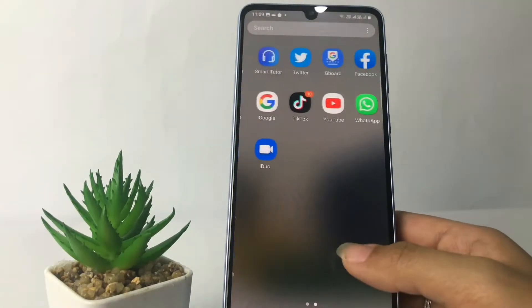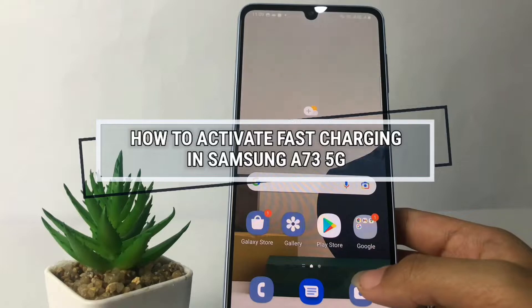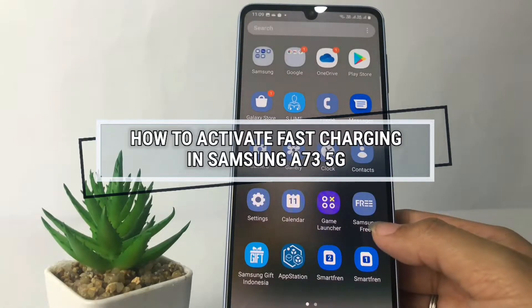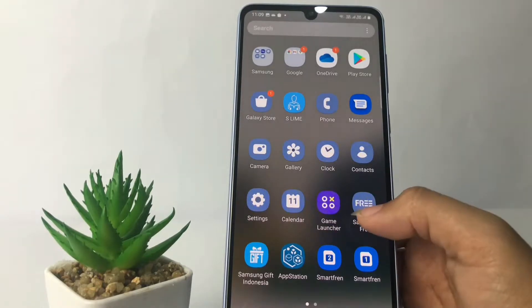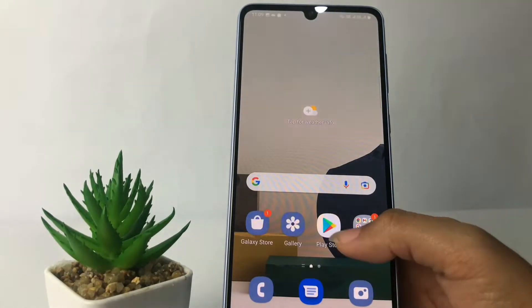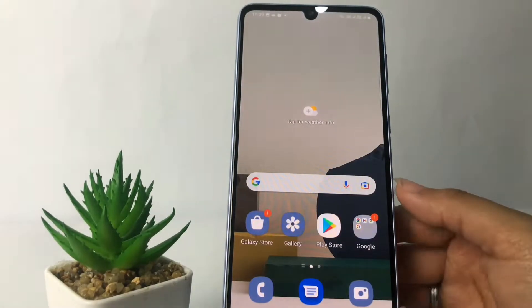Hi guys, welcome back to Spot Area channel. Today in this video I'm gonna show you how to activate fast charging in Samsung M73 5G. Before you continue, as always I hope you like, comment, and subscribe to support this channel, and don't forget to hit the notifications bell. Without any further ado, let's get started.